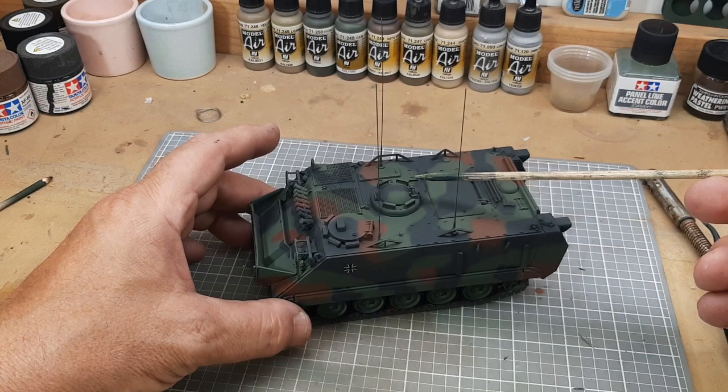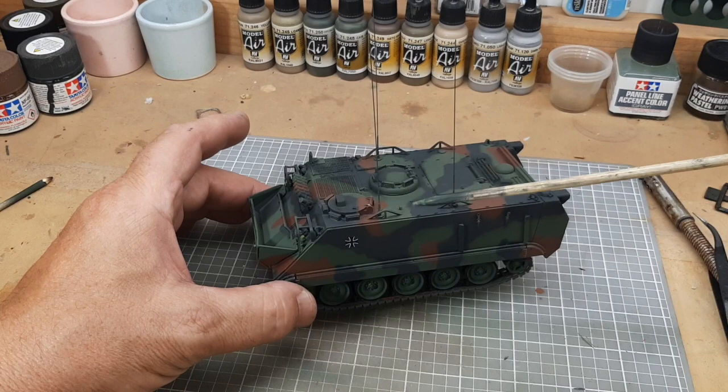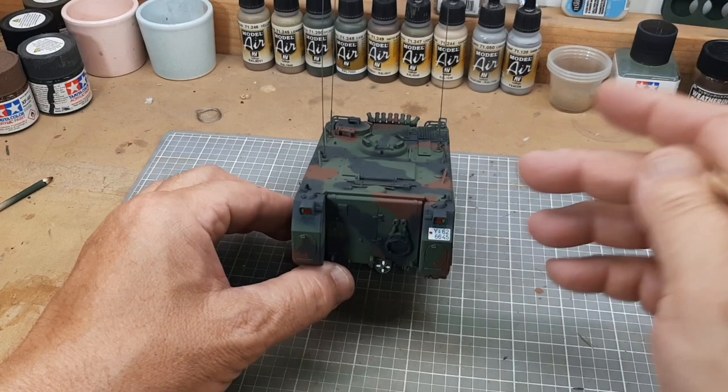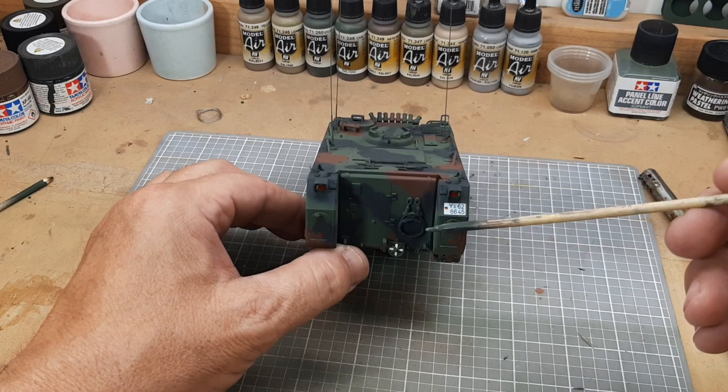I've ordered a German-style MG machine gun mount that goes here — coming from Germany from Mr. Model Bow. They have one that looks pretty sharp that I'm waiting to receive. Once I get it I'll install it, and tomorrow I need to run to a local hobby shop for some parts. The vehicle is painted and detailed. I did some modifications because the taillights are wider on the German version, but this is close enough for a simple model kit.